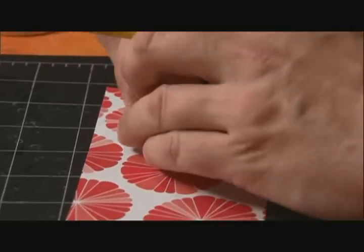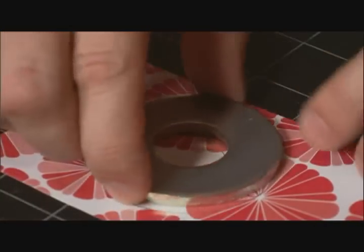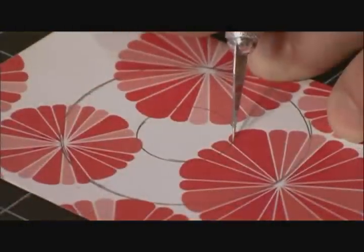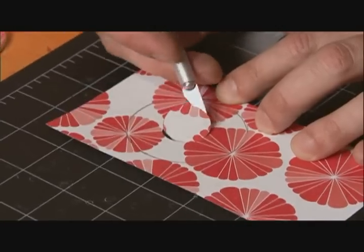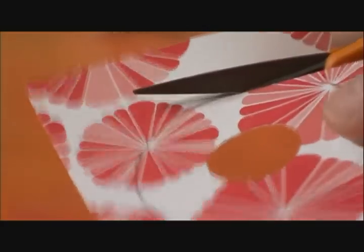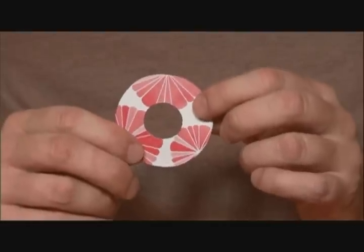We just want to put our washer on top of our paper and trace the image right in the center here. So with a craft knife and a self-healing mat, I'm just going to cut out the center first very carefully. Let's pop that center out. Next, I'm just going to use a pair of scissors and cut around the edge here, doing some nice, small, detailed cutting. There's our little donut-shaped piece of paper.